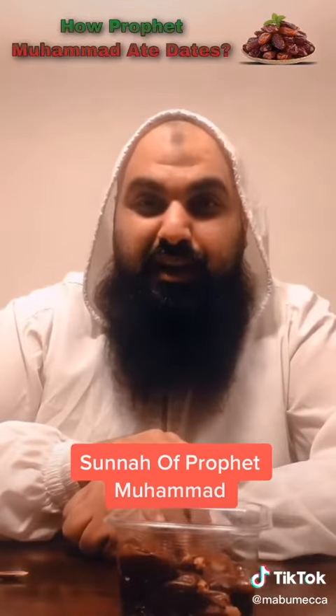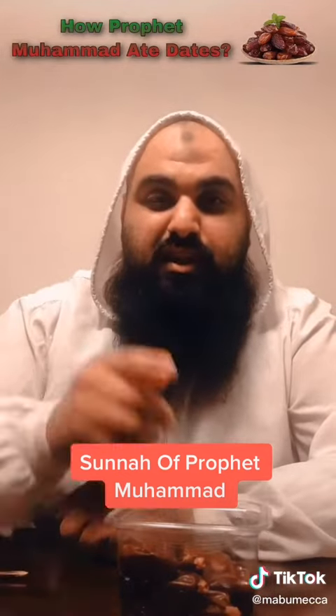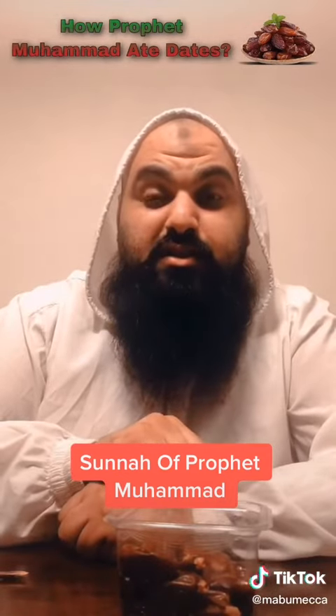Subhanallah, look how the Prophet Sallallahu Alaihi Wasallam taught us the right way — how to eat a date. Share this sunnah, because a lot of Muslim brothers and sisters don't know this.